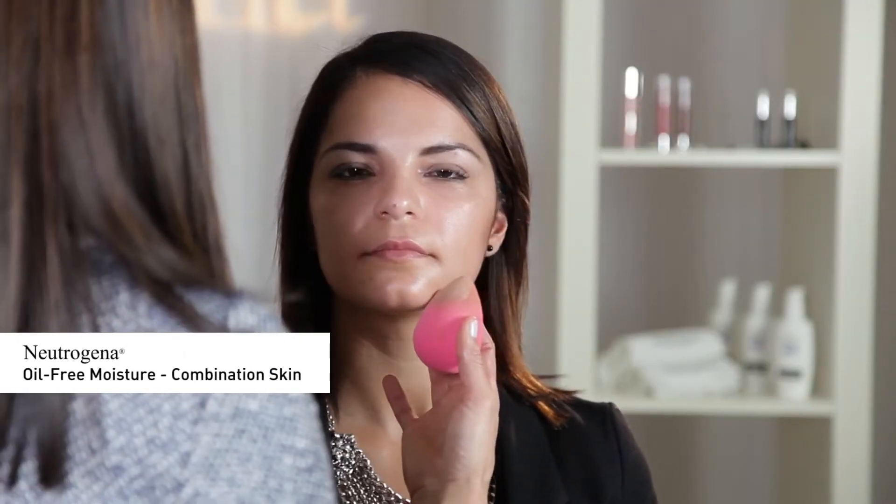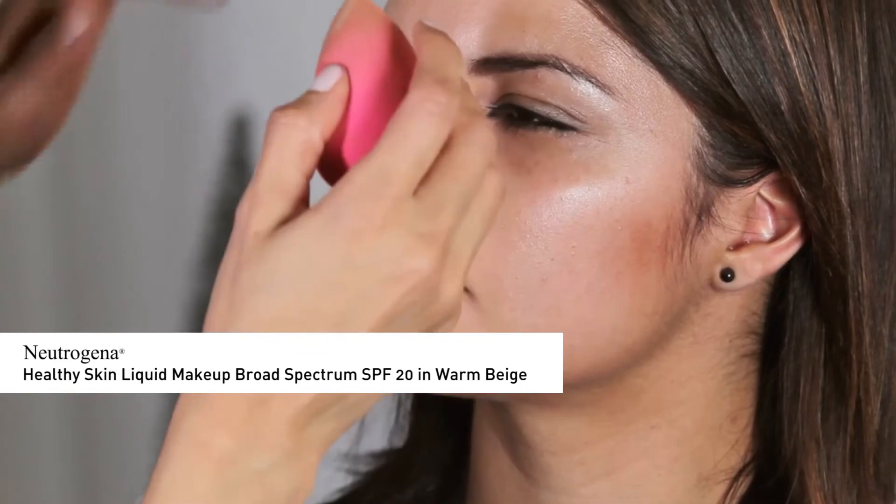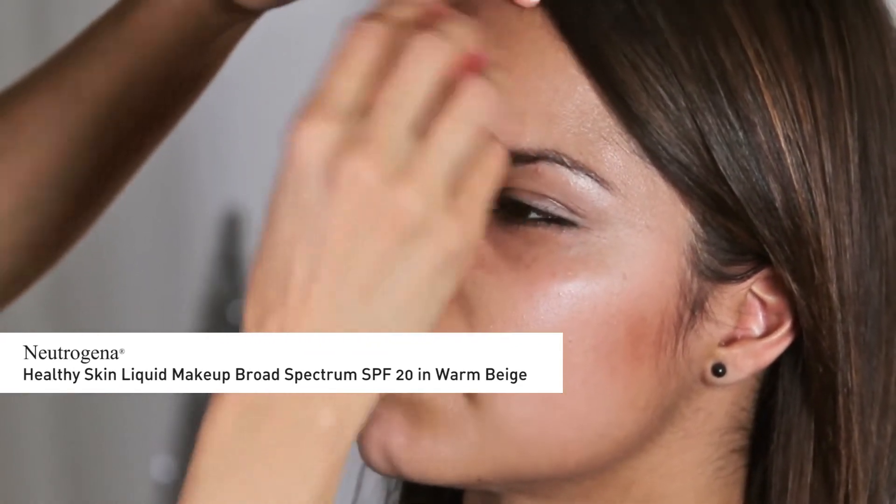I'm going to mix one part Neutrogena Oil-Free Moisture Combination Skin with two parts Neutrogena Healthy Skin Liquid Makeup, SPF 20, in Warm Beige to give a really luminous finish to the skin. Starting in the center of the face and blending outward, I'm going to apply the foundation with my fingers and sponge for an even, flawless application.